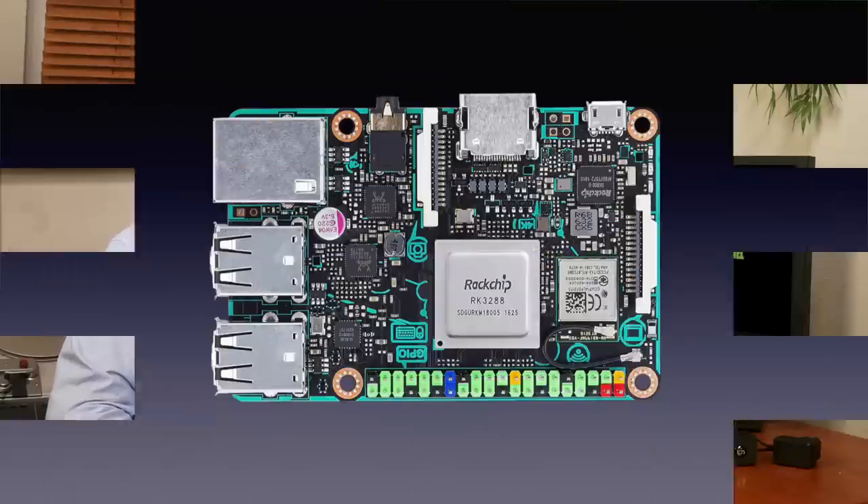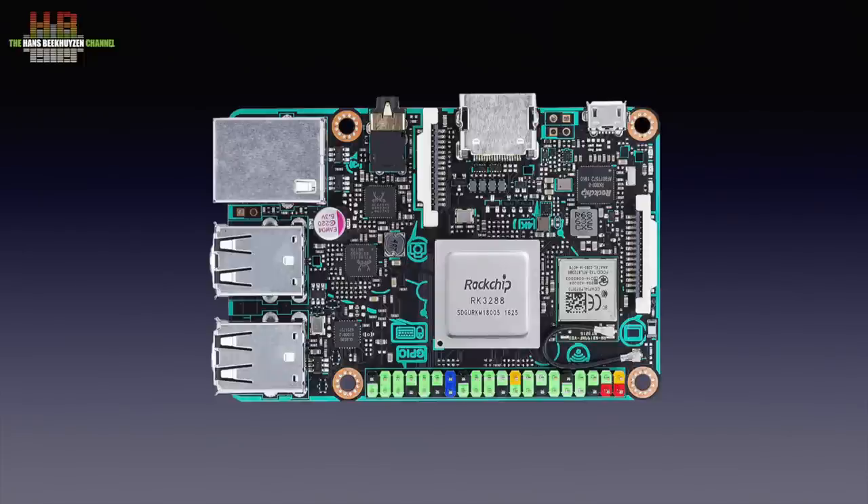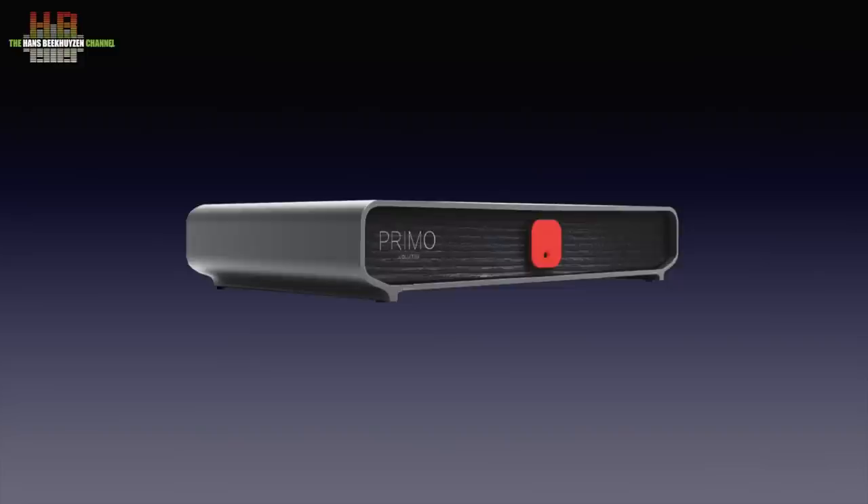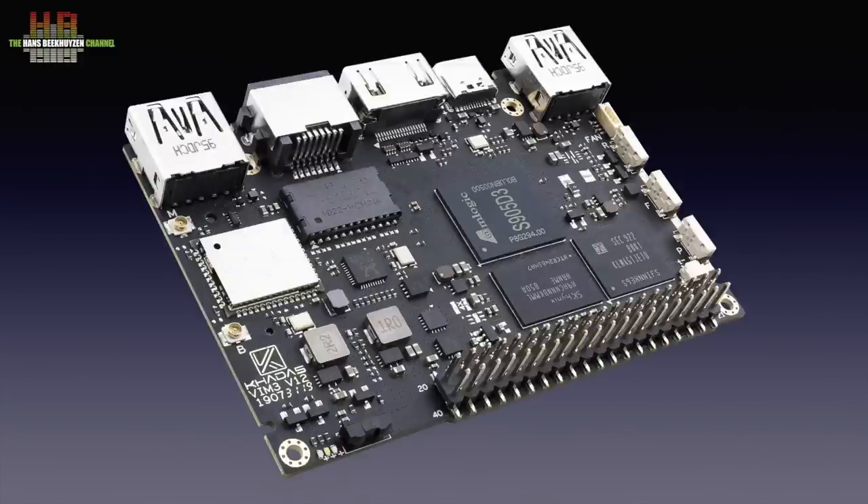SD cards are not really suited as system drives since they are not always reliable enough for an OS. That probably was the reason for Volumio to also make versions for the Thinkerboard, since that can start from its internal 16 gigabyte eMMC memory that is faster and more reliable. The first incarnation of the Primo used this SBC. The 2023 version not only looks a lot better, it also uses the CADA small board computer.